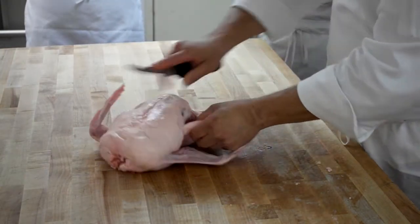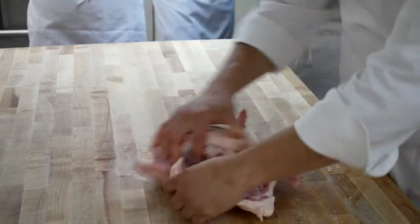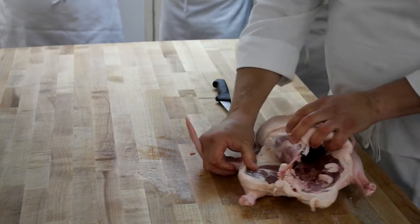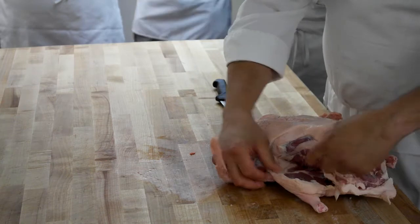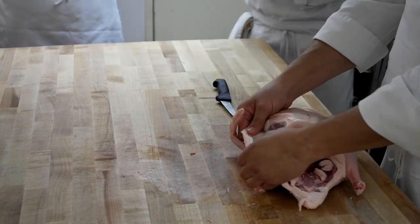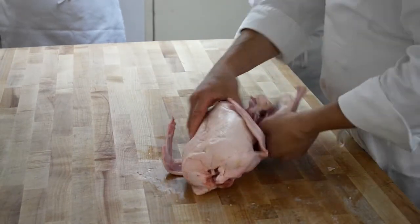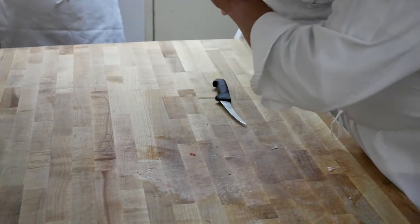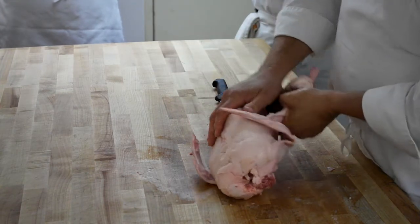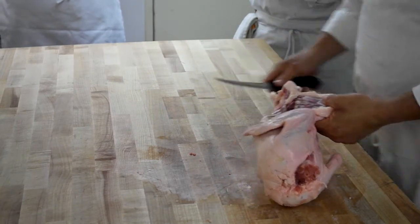You're going to follow the same procedure that we followed yesterday — you're going to get down to the side there. Getting there is going to be a little bit different because you have so much heavy, thick, fat skin. So we're going to still get our finger in there, get our index finger parallel to the backbone, and we're going to still push over, but it's going to be much tighter this time. Much harder — you've got to use a little bit more push to get it.